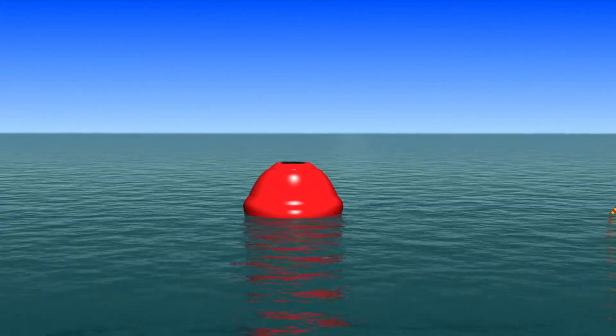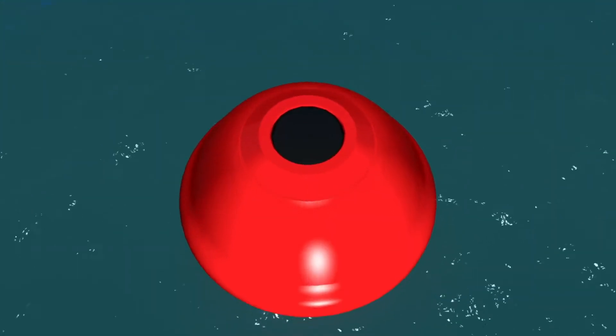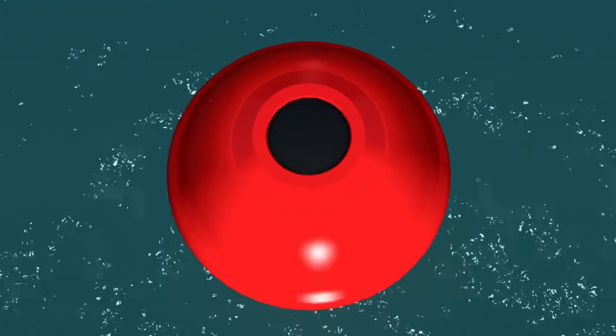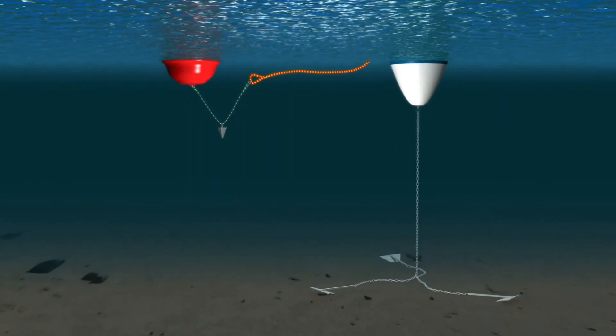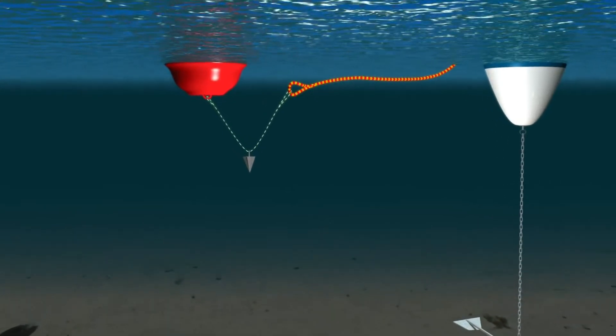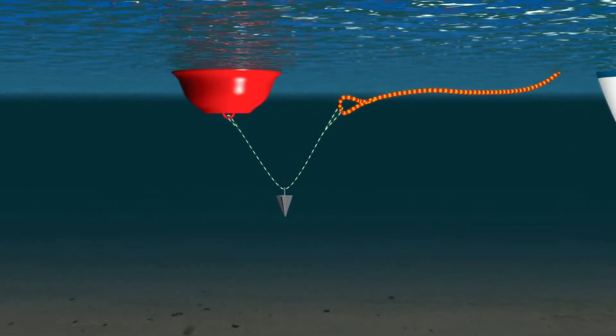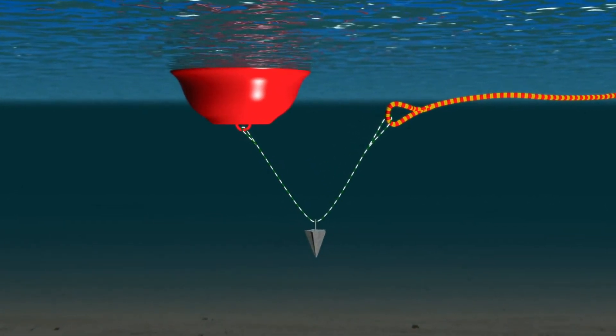It is comprised of a robust resin float weighing only one kilogram and a rust-proof super-magnet that is embedded in the head of the float. This float is easily attached to any existing mooring, and a small counterweight ensures the float always remains next to the mooring rope and prevents the attaching line from creating a boating hazard.